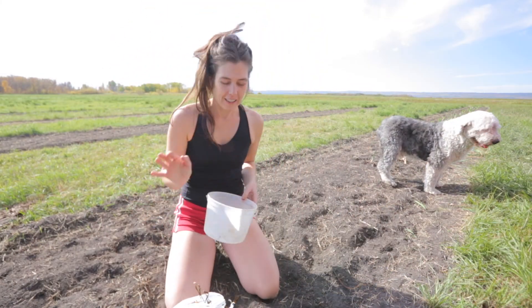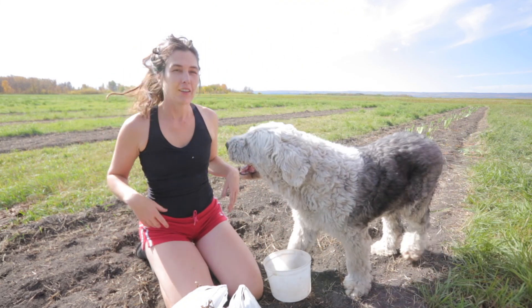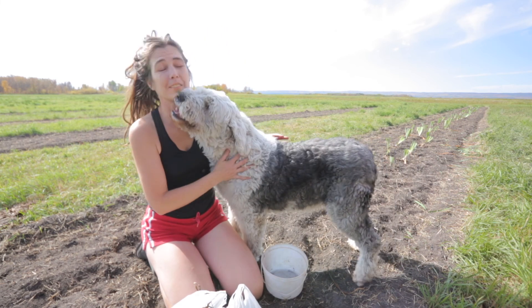Hello hello everybody, I am back — we're out here at the farm. Wallace is all excited; it's another hot day, end of September 2021.